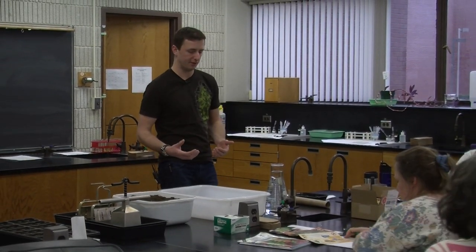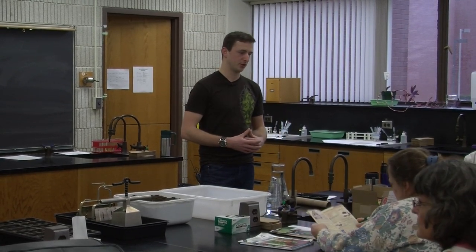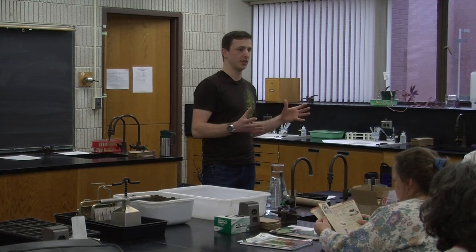For starting seeds indoors, some of the reasons why you might want to do so is to get a head start on planting outdoors. In our climate, we have only so many growing days and certain plants need a long growing season. Sometimes you just want more yield so you can have plants start producing as soon as that frost-free date comes around, which around here is sometime around May 15th.